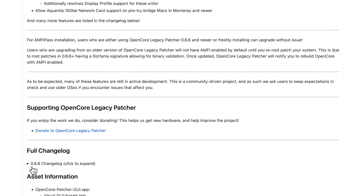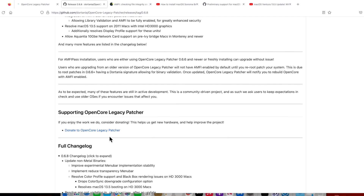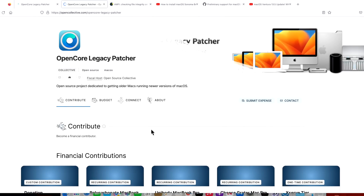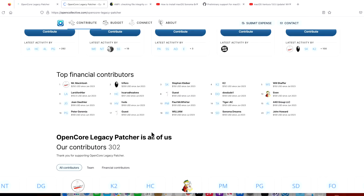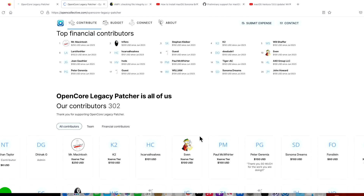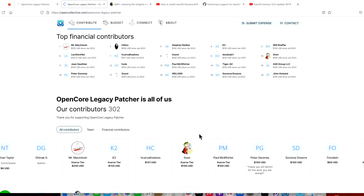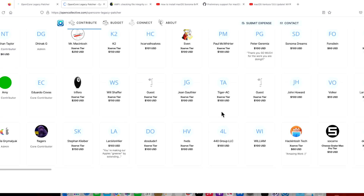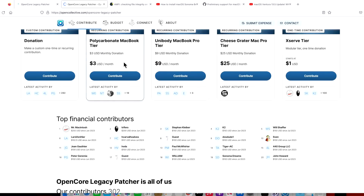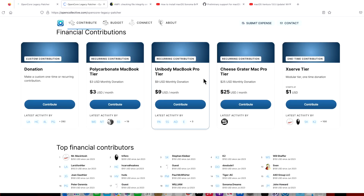Before we get to the full change log, this is a great time to mention the Open Core Legacy Patcher Open Collective donation page. The developers put together this site where you can contribute to hardware and other project needs. There are over 77 different models of Mac hardware that the OCLP developers have to support across Big Sur, Monterey, Ventura, and Sonoma. You can make a one-time donation or a small recurring contribution — take a look if you're interested in supporting the developers.